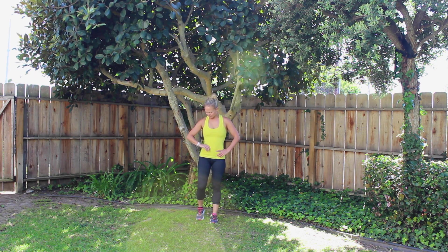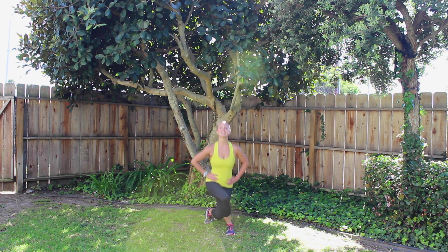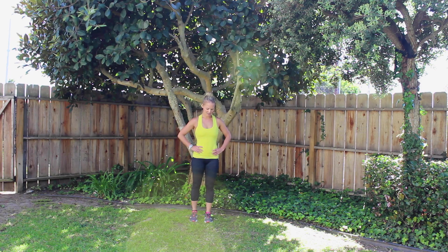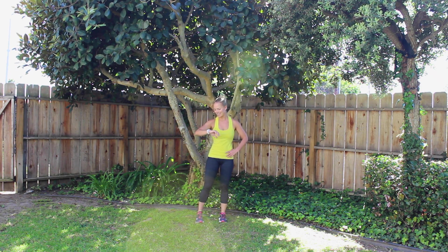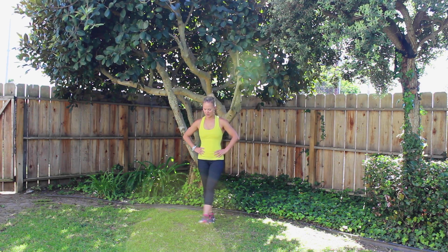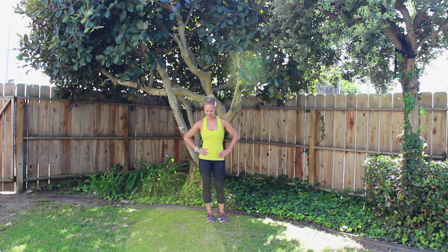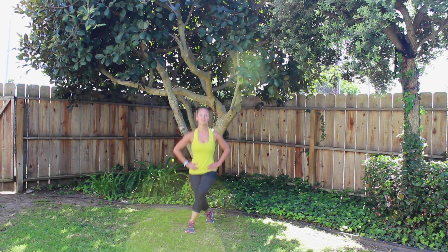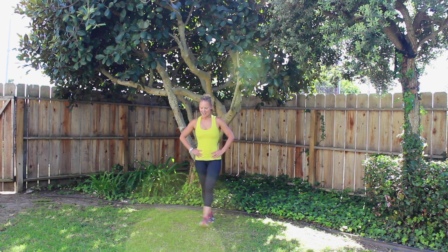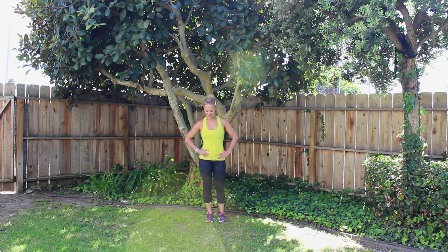Keep it up, you guys. And here we go, cross it over. 1, 2, 3, 4, 5, 6, 7, 8, 9, 10. Shake it out. 10 second rest. 90 down, last 10 to go. Great job, almost there for today. Last 10, here we go. 1, 2, 3, 4, 5, 6, 7, 8, 9, 10.